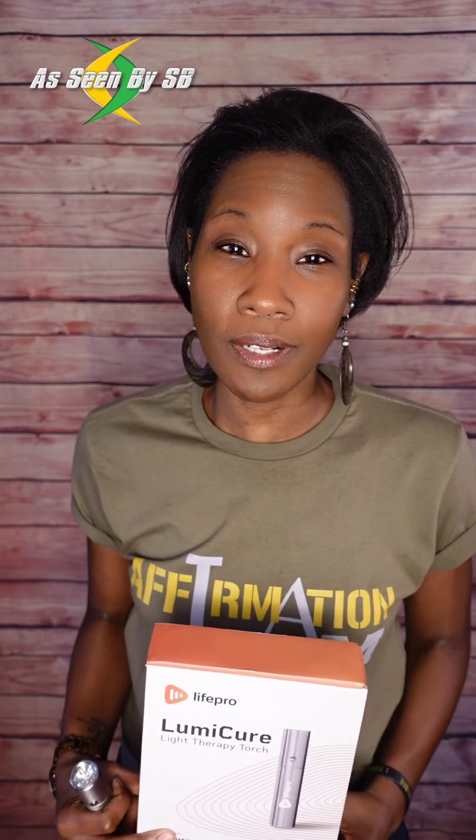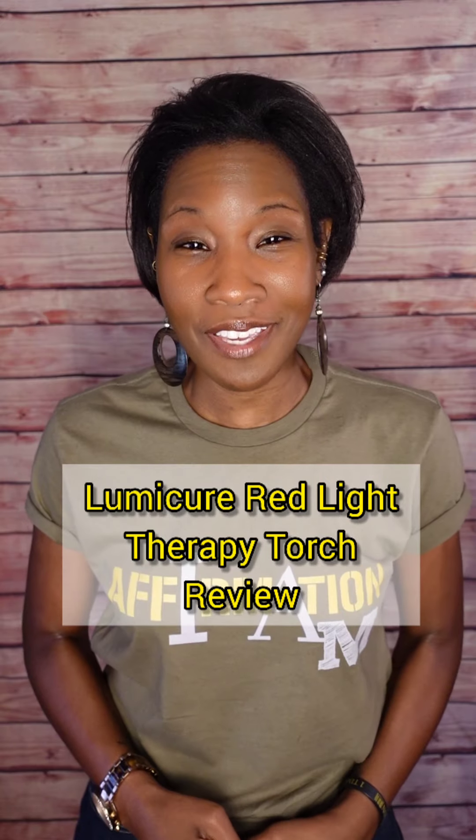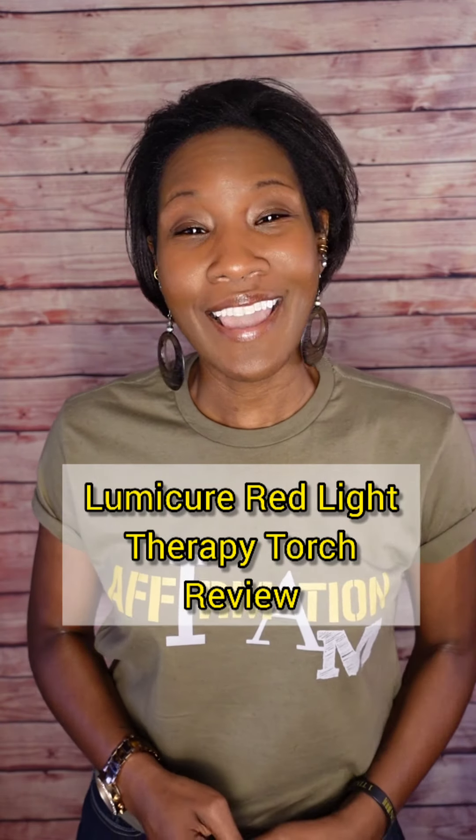Hey guys, welcome back to another As Seen by SV video where I let you know whether our products work the investment or not. Today I am doing a very long overdue review of my beloved Lumicure Light Therapy Torch by LifePro. Now if you've been following my channel, you know that I have an obsession over the vibration platform and red light therapy.